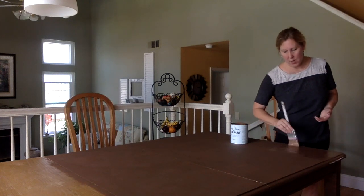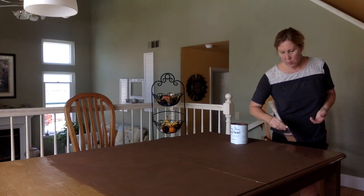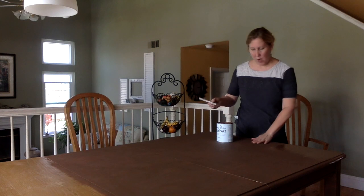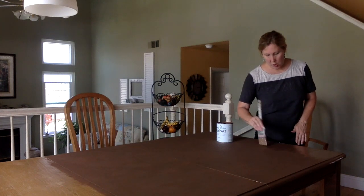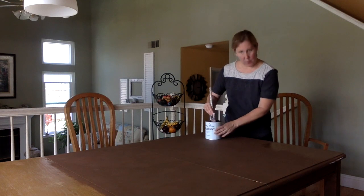This one doesn't go on as smoothly as the one I usually use, but I heard great things about Annie Sloan and I wanted to try it. I do love the finish — it's really a nice, soft, very smooth finish. I really like it, and anything is better than what it was.